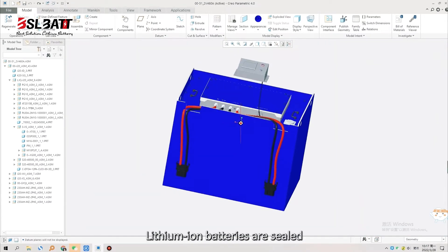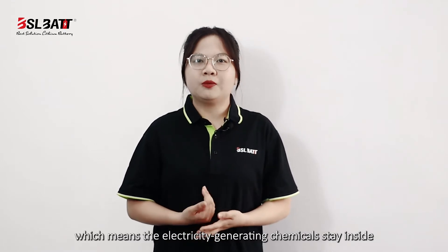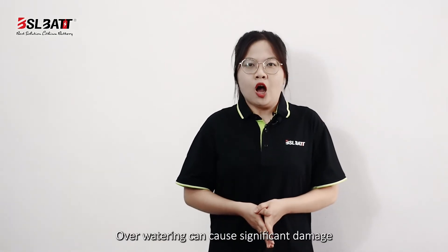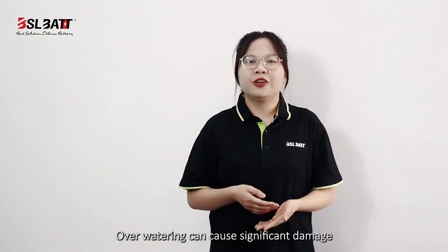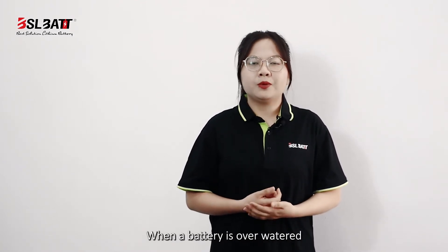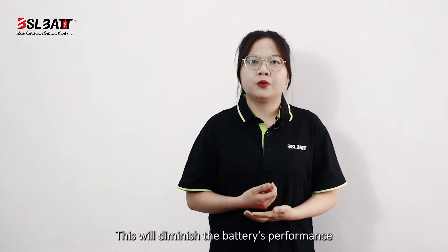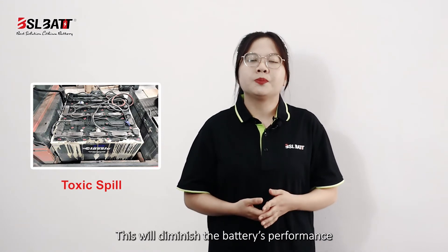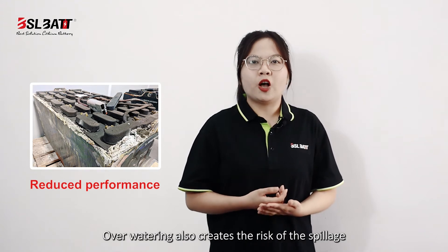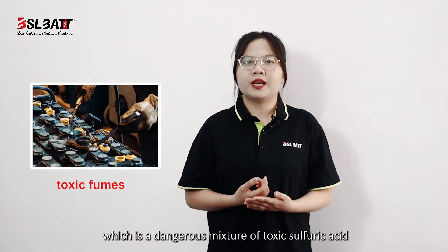Lithium-ion batteries do not require watering because of their design — lithium-ion batteries are sealed, which means the electricity-generating chemicals stay inside. Overwatering can cause significant damage to lead-acid batteries as well. When a battery is overwatered, the electrolyte becomes diluted, which diminishes the battery's performance. Overwatering also creates the risk of spillage, which is a dangerous mixture of toxic sulfuric acid.